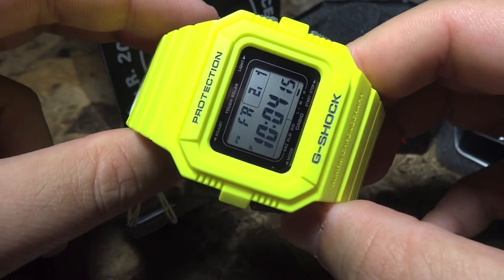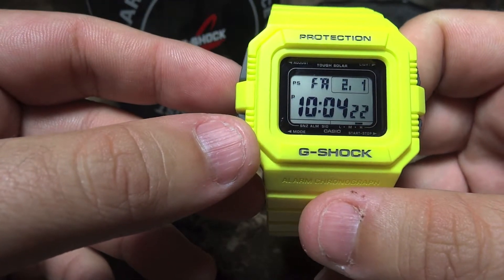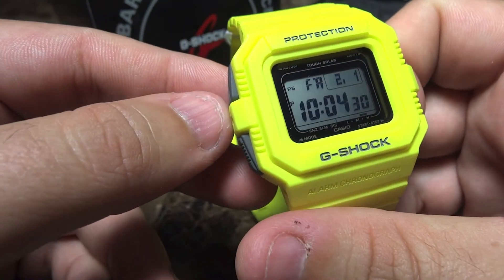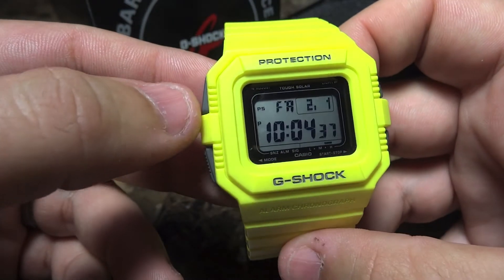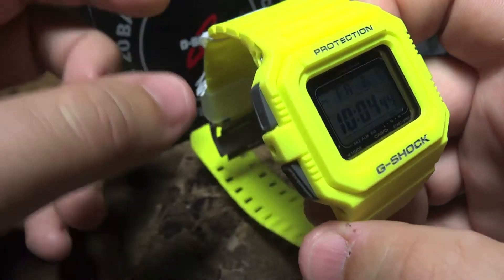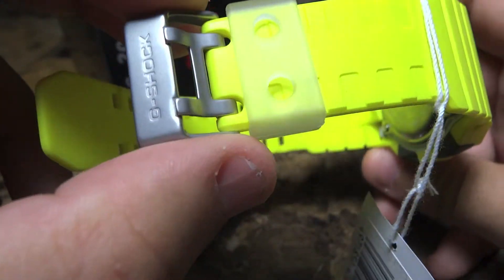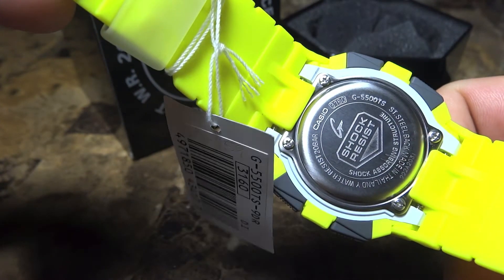This is a 5500 series watch — I personally love the 5500. People either love them or hate them, but I think they fit great on the wrist and are a good size, generally a little bit bigger than the 5600. It's the double strap design. This is the city code model — Tokyo. Two of these models were released in 2009: this yellow one and a gray one, which are part of the city code lineup that Casio G-Shock released with the 5500s. I'm really glad to find it in brand new condition — it hasn't started to smoke or yellow, so it's a really nice pickup.